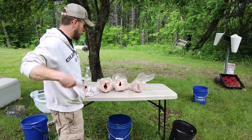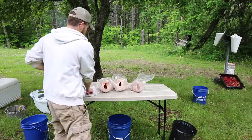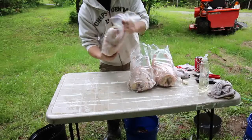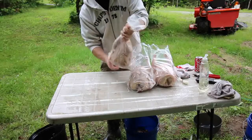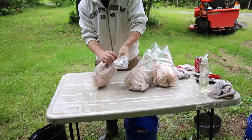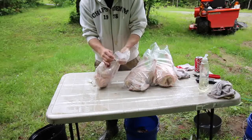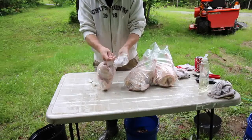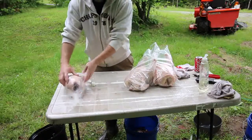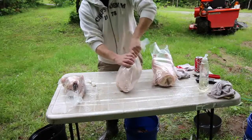you're going to need a pair of cotton gloves and some small zip ties. Take your bird, get as much of the air out as you can, twist it closed, take one of your zip ties, zip it up, and repeat that for all of your birds.